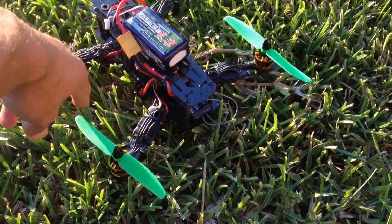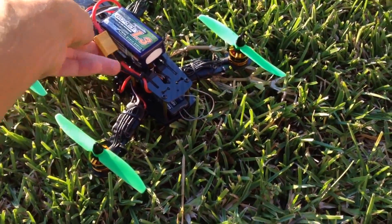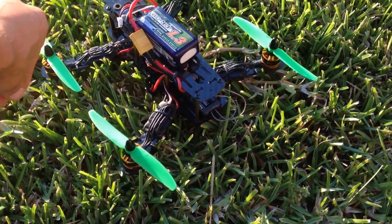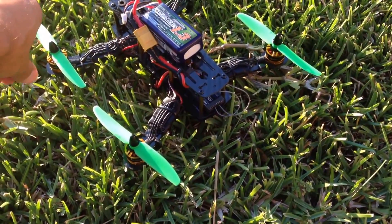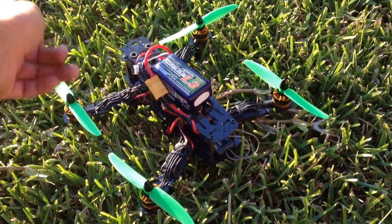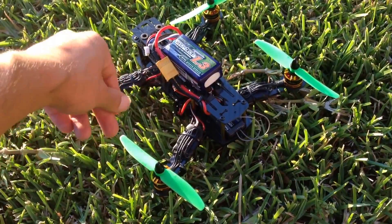You will have to calibrate your radio to the CC3D, so just be aware of that. It's very easy — I don't know if you've ever done the assistant on the GUI for the CC3D, but it's very simple. It literally takes probably two minutes, and that's just teaching the CC3D your radio movements.